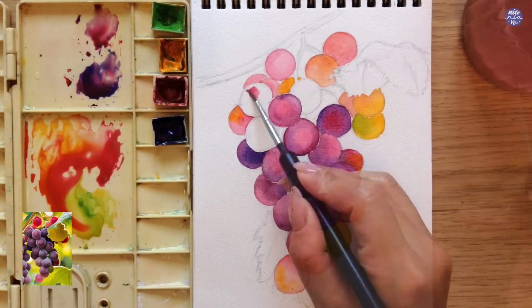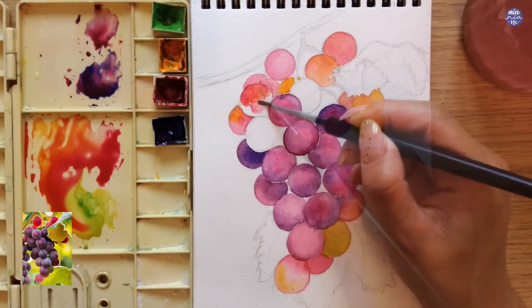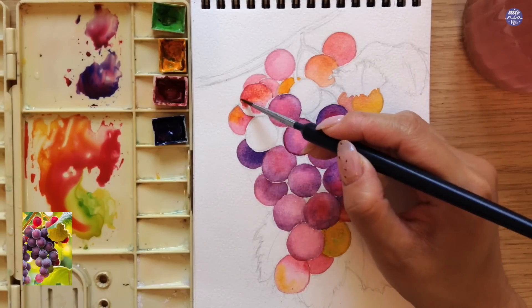But anyway, getting back to the painting — from here on, everything is quite repetitive. I'm just going to paint all of the individual grapes and I'll get back to you guys once we're ready to paint the other elements.